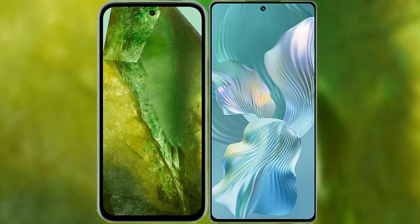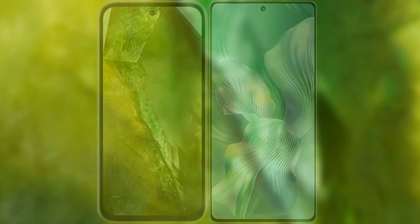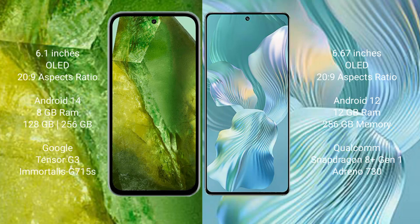I will compare the new Google Pixel 8a with the Honor 80 Pro Flat. The Google Pixel 8a comes with a 6.1-inch OLED display, and the Honor 80 Pro Flat comes with a 6.67-inch OLED display.